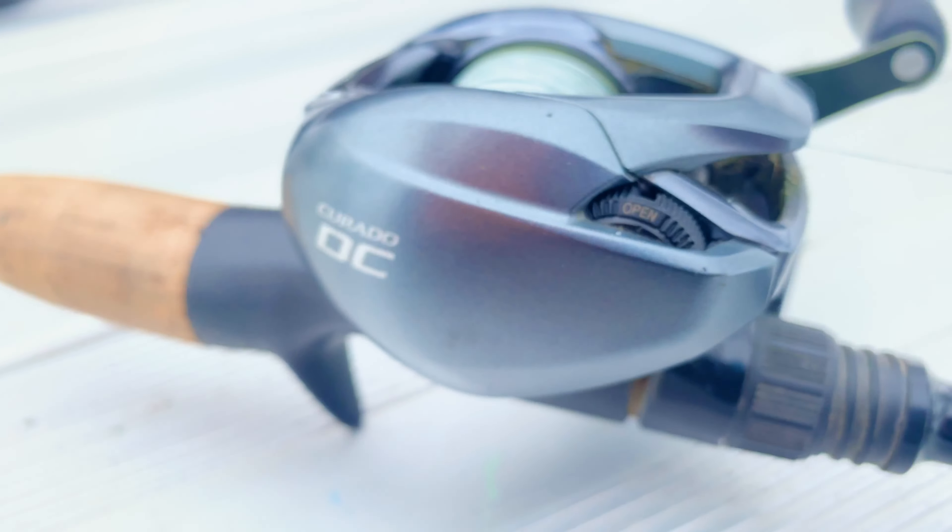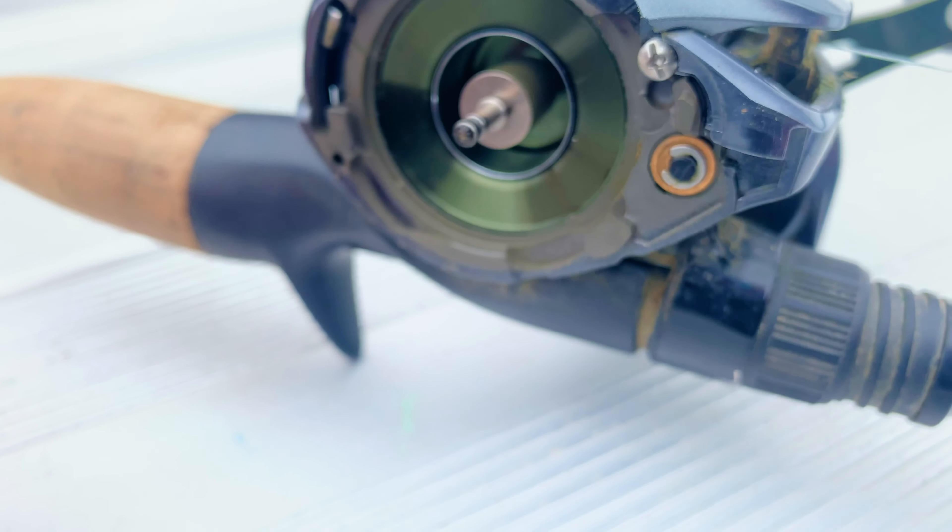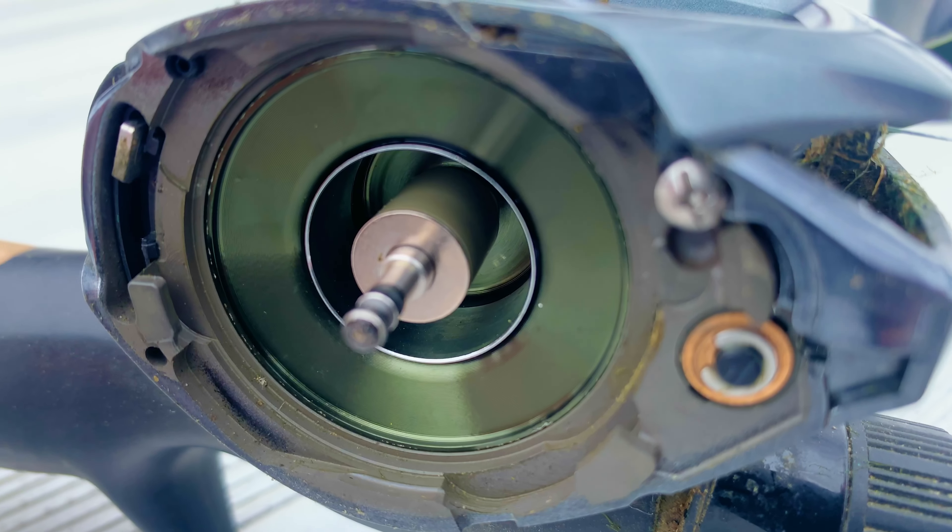That dial is also how you remove the side plate of this fishing reel. Now that I have it in position, all you gotta do is twist that side plate and you can take it right off just like that. It's a very well constructed fishing reel.